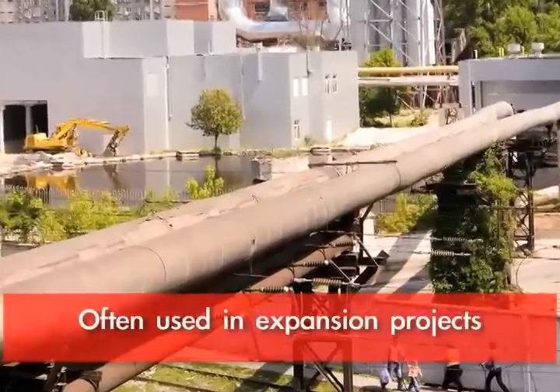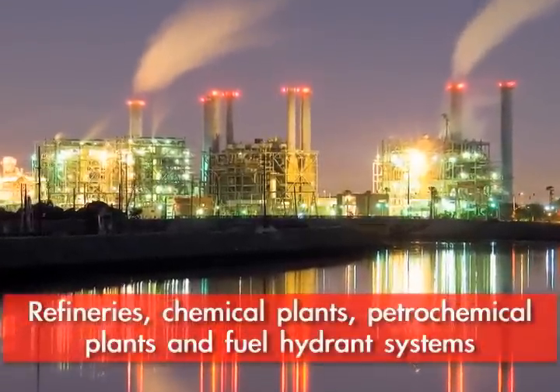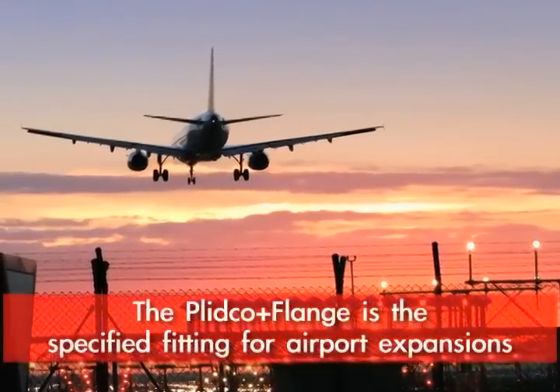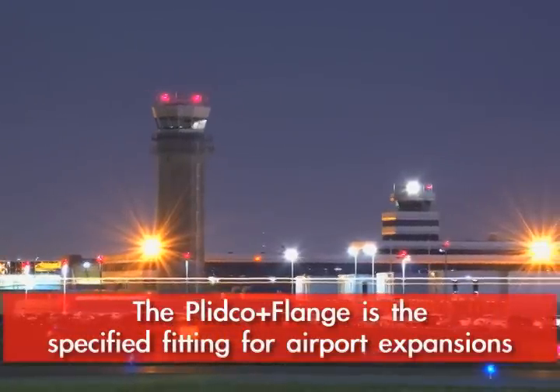It is often used in expansion projects in refineries, chemical plants, and petrochemical plants. It is also used in fuel hydrant systems where valves are being placed in valve pits at airports. We are the specified fitting for airport expansions.